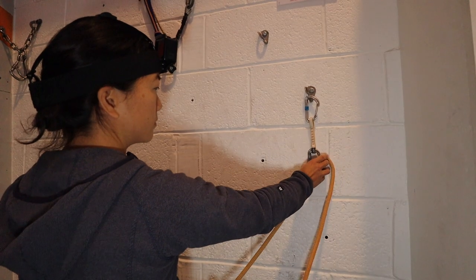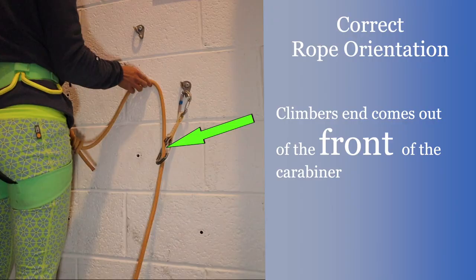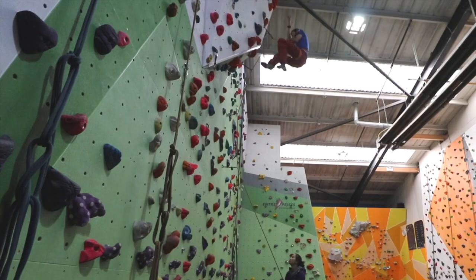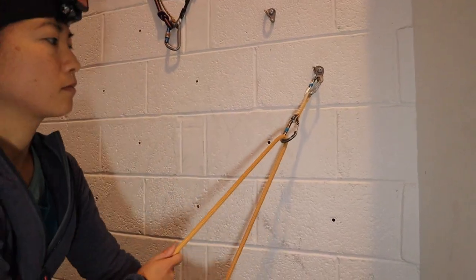Getting the rope the correct way round within the quickdraw is vital. It ensures that the quickdraw remains functional in the event of a lead fall. Correct orientation is where the climber's end is coming out of the front of the carabiner. During a fall the rope is captured either side of the carabiner, ensuring it remains within the quickdraw.